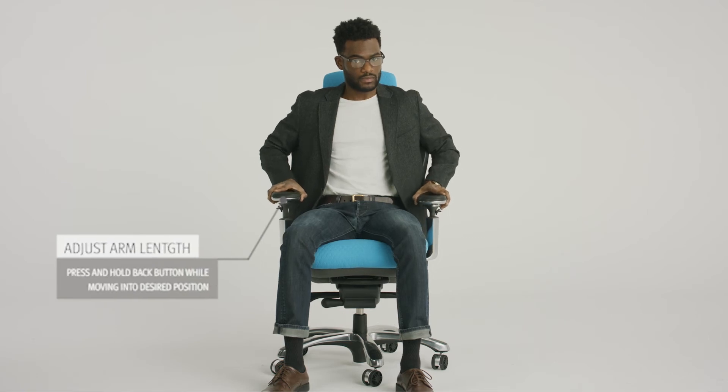To move arm pads forward or back, press and hold back button, slide into position, then release to lock.